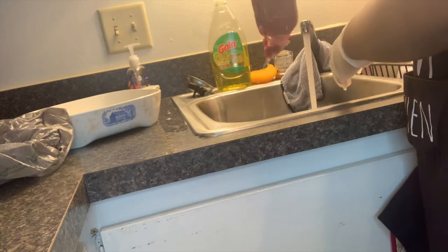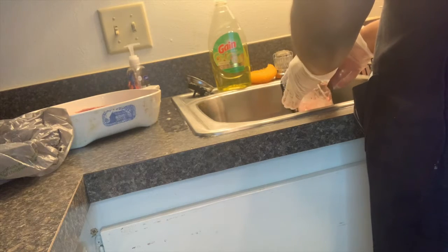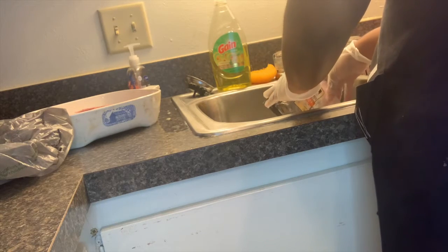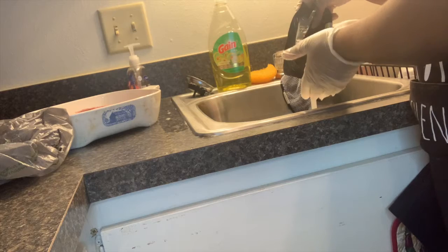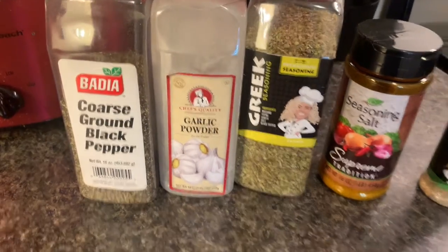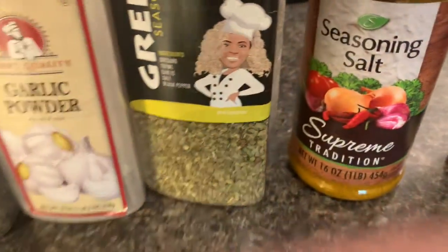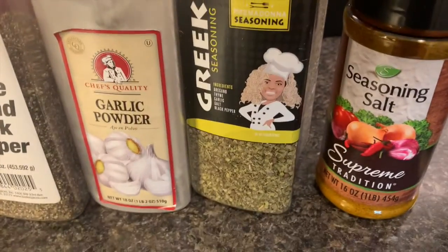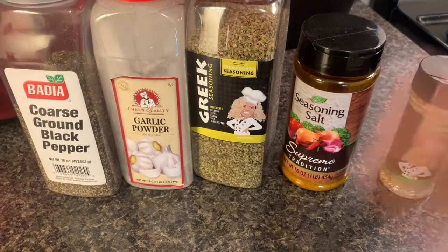Now we've got a clean steak. I'm going to put it in the bowl. I like to rinse out the package before I throw it away, then change my gloves out and wash my hands. Here are the seasonings I'm going to be using. Like I was saying in the review for the Prima Donna seasoning — the Greek seasoning — you put that on those steaks, it tastes so good, guys. I have a couple more tricks up my sleeve, so just stay tuned.